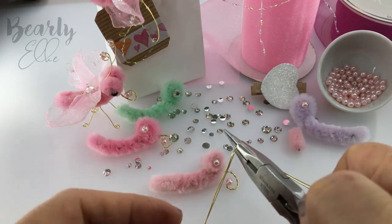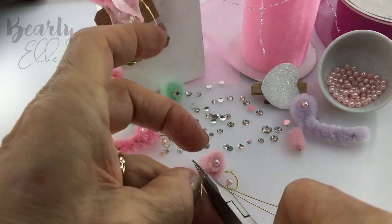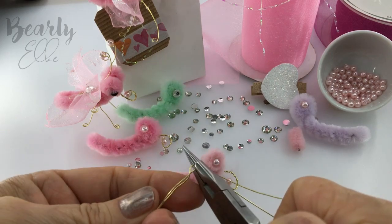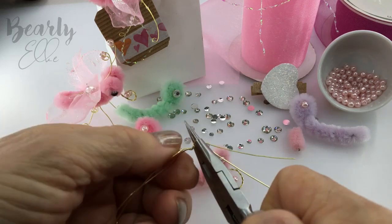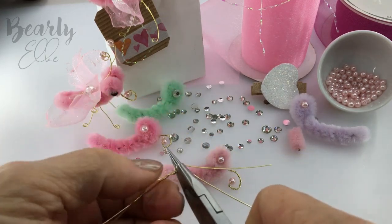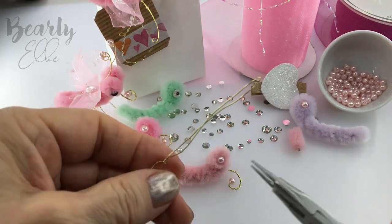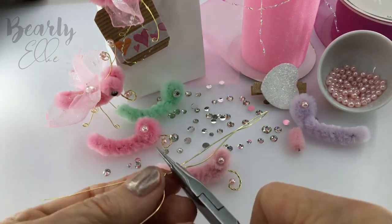Grip the middle with your pliers and start to twist. I will glue the twisted segment to the butterfly. If you're planning to attach your butterfly to a gift bag or a gift tag, you don't need to make the legs.